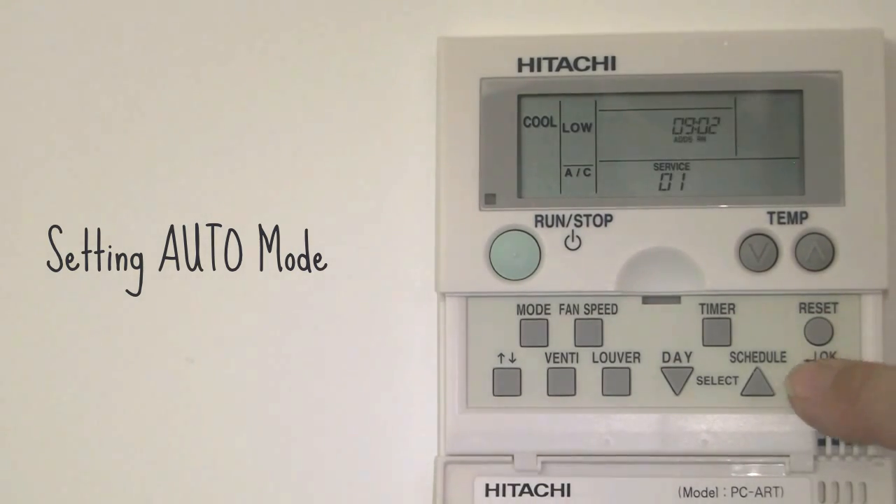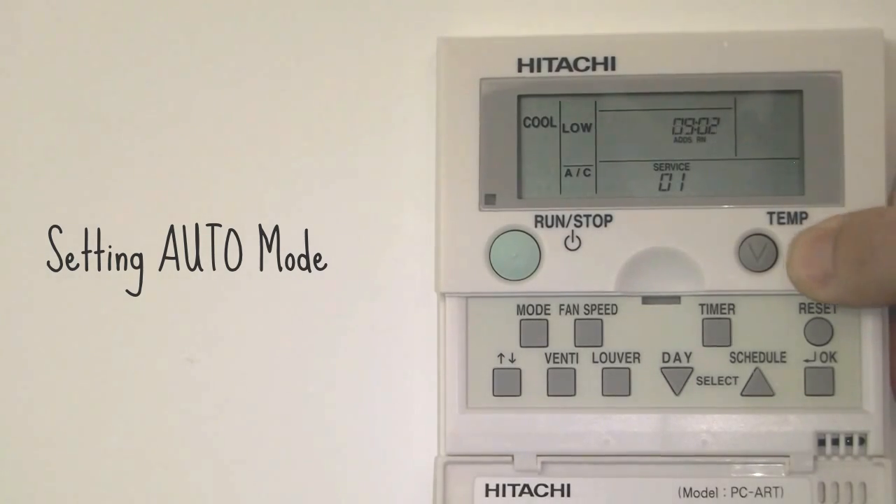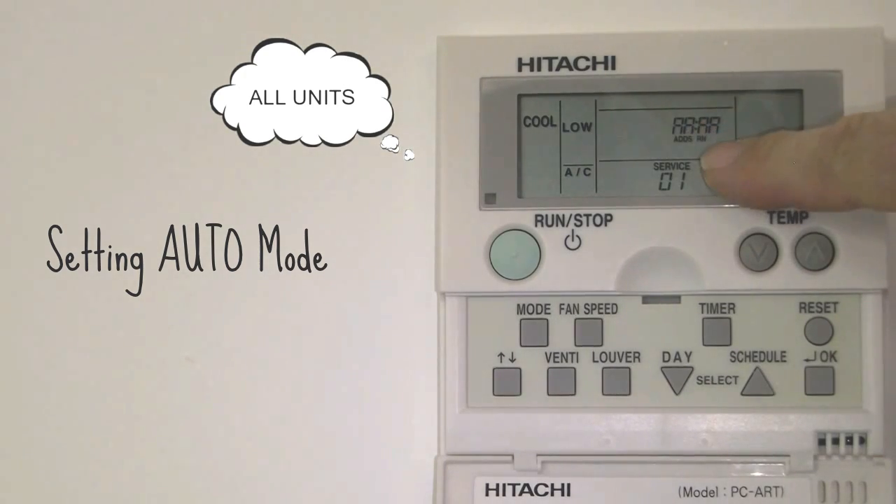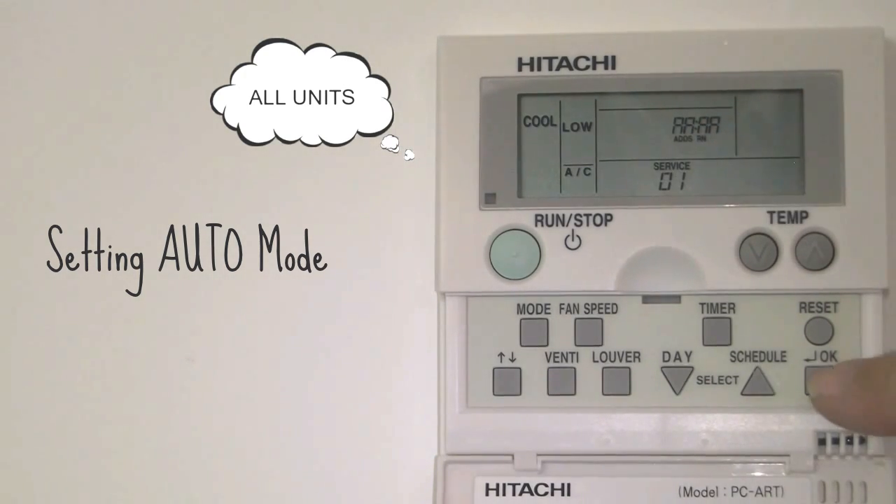Push the OK button once and then indicate the address of the units. These can be scrolled through using the temperature up and down buttons. For the auto mode you need all units, which is AAA. Press OK.